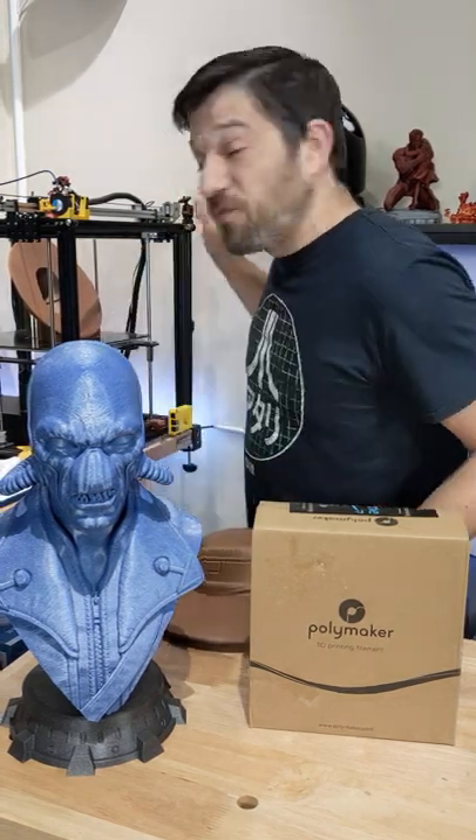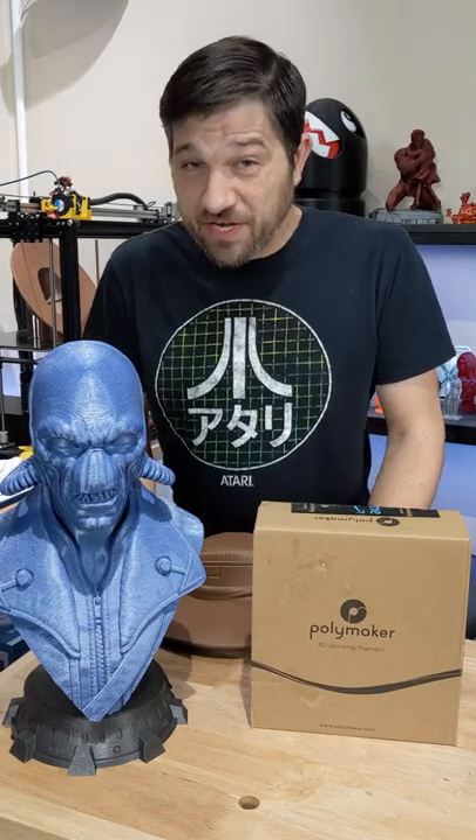After one quick failure for the hat for Cad Bane, I am back with one more shot. We're going to see if this one comes off cleanly. Let's take a look at what I have on the printer.